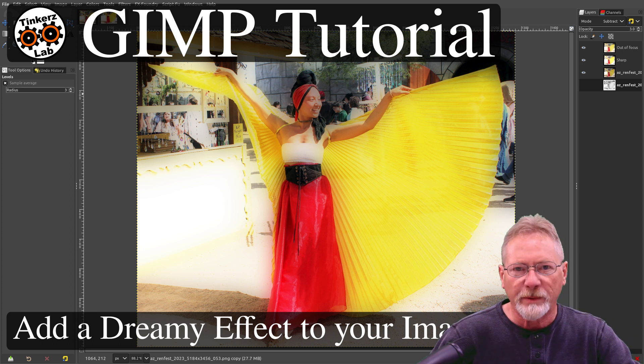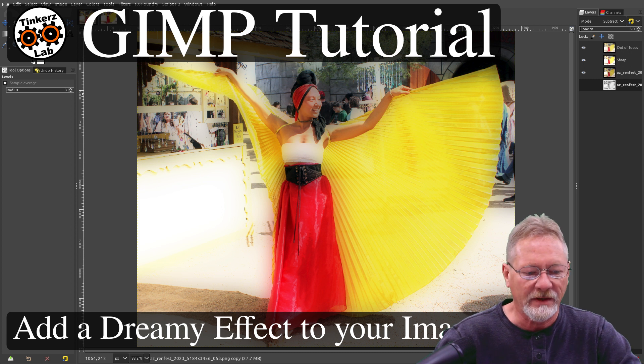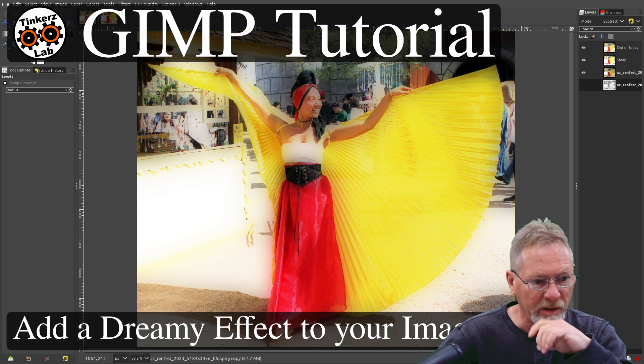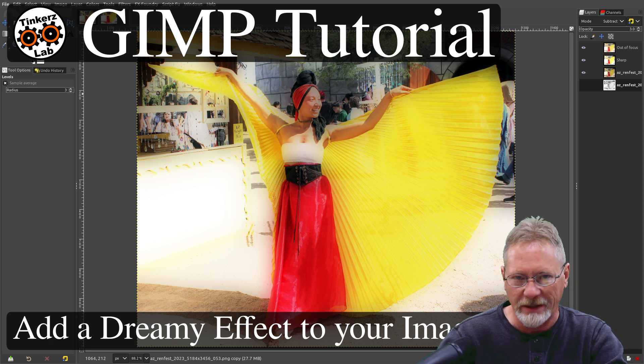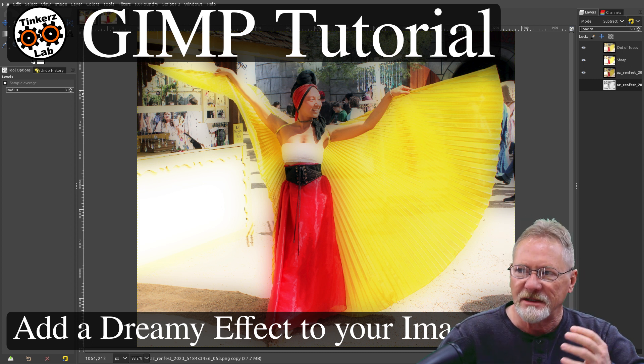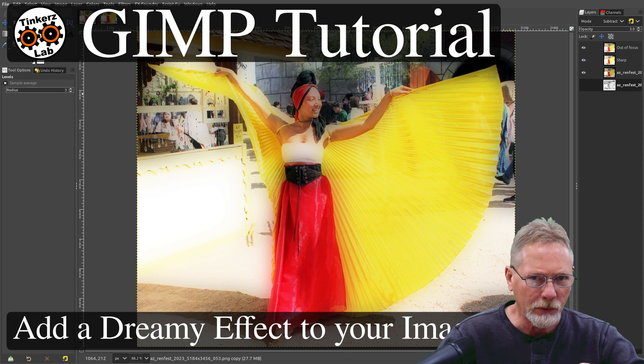Welcome to another beginner GIMP tutorial. In this tutorial I'm going to show you an effect that will give your image a dreamlike quality — it's really cool. I've used this on images in the past with people and landscapes, and it gives the subject a kind of inner glow and softens the edges quite a bit.